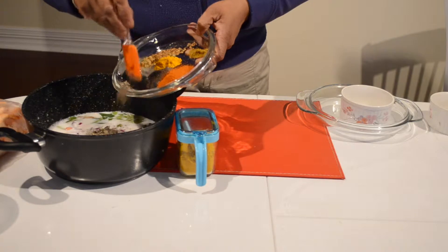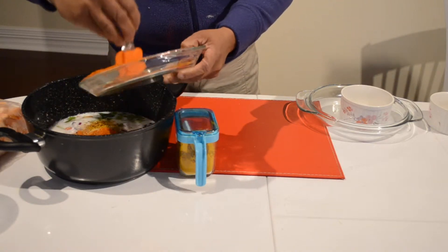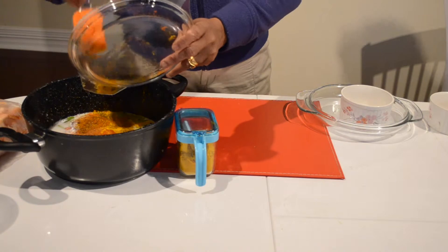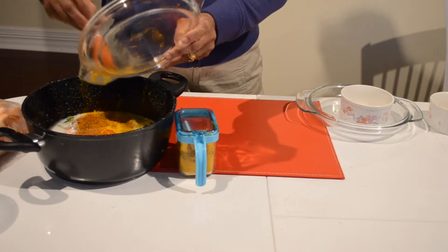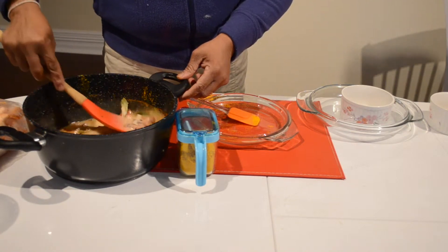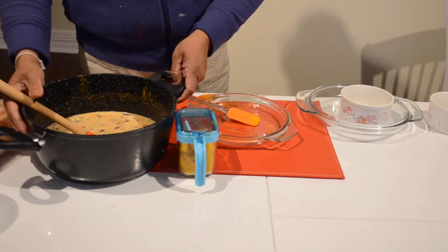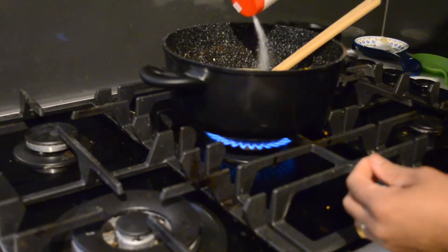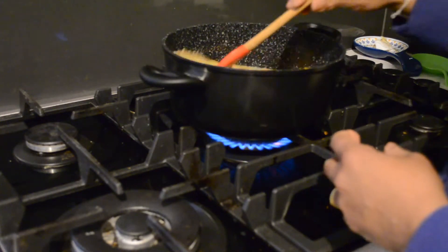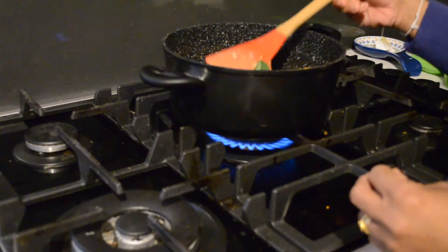And add all the spices: black pepper, chili powder, mustard, fenugreek seeds, turmeric, and curry powder. There is a video below if you want to know how to make curry powder at home. Mix everything together and cook the curry for a little while. Don't forget to add salt to your taste. Let this curry simmer on medium-low heat, and after that I am going to add the prawns.